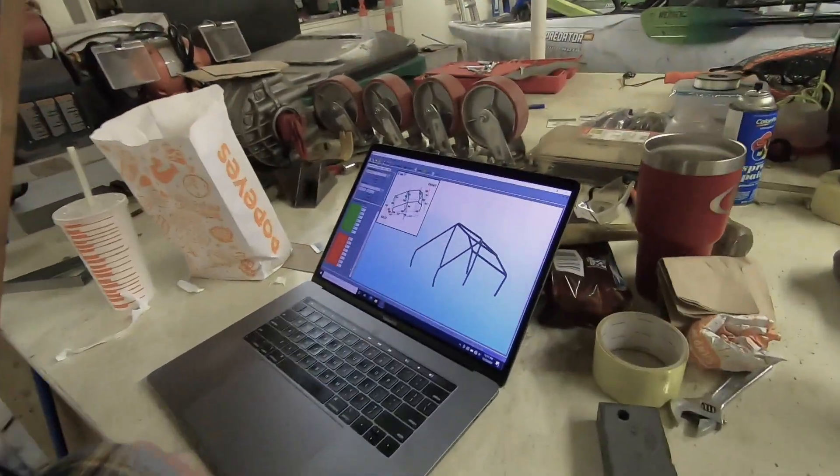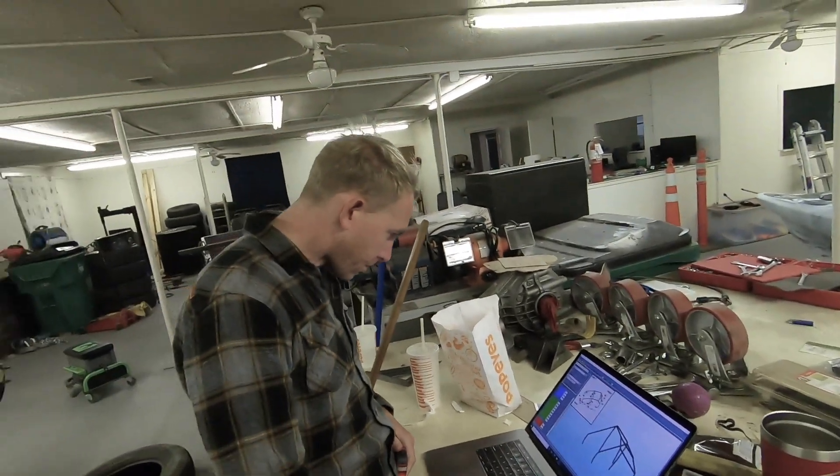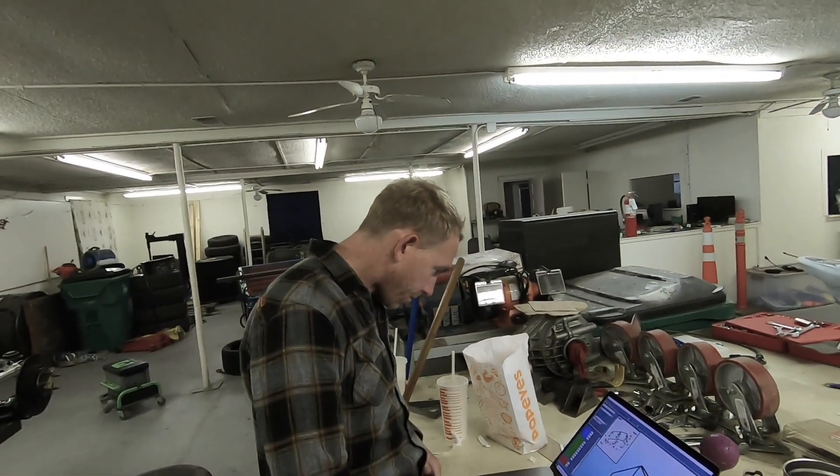Chris and I just got up to the shop. I haven't really filmed a lot this week because I've had finals and stuff, and I still have finals to do this week, but I figured we'd come up here, have a free day. We are going to work on some of the plans for the cage, and then we have some other stuff to do later, like building a workbench for your garage. We need a place to put our drinks and our food when we're playing the sim.